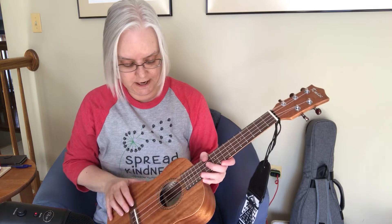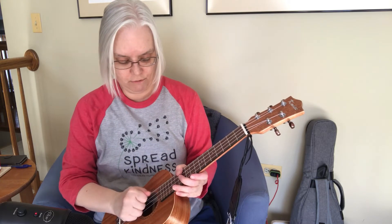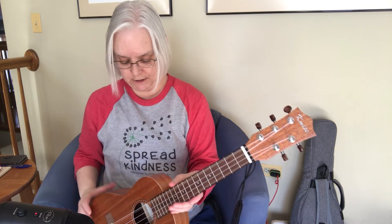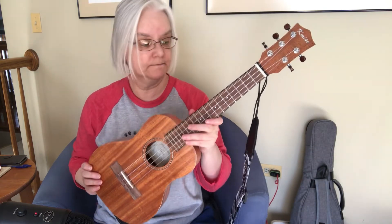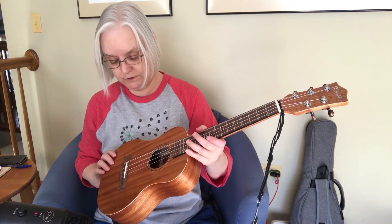This also has a truss rod going through it and it comes with an allen wrench. I did about a quarter turn to get the neck straighter, which also helped me compensate the action a little bit so it's comfortable to play. It's a laminated mahogany body, and that pretty much covers this ukulele.